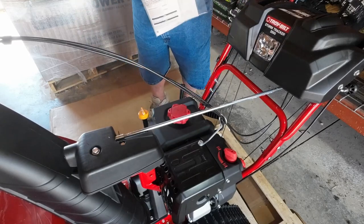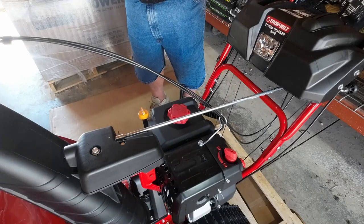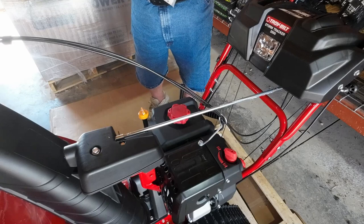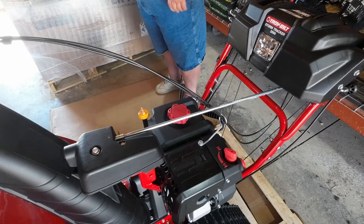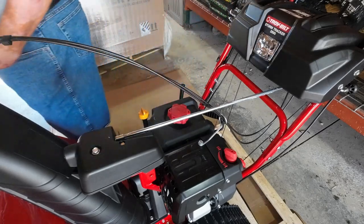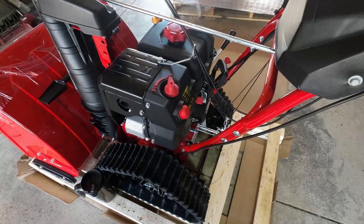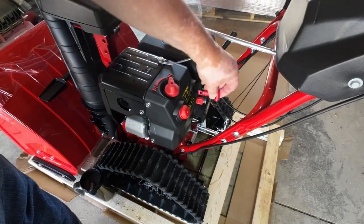Get your safety key out and put your safety key in. I just leave the one on the handle there. Safety key goes right here.